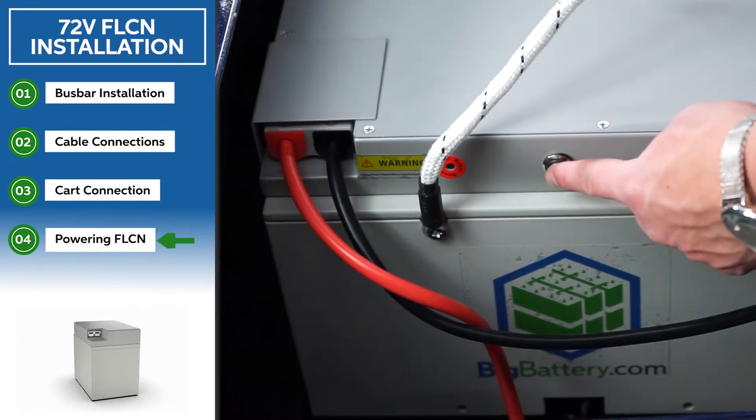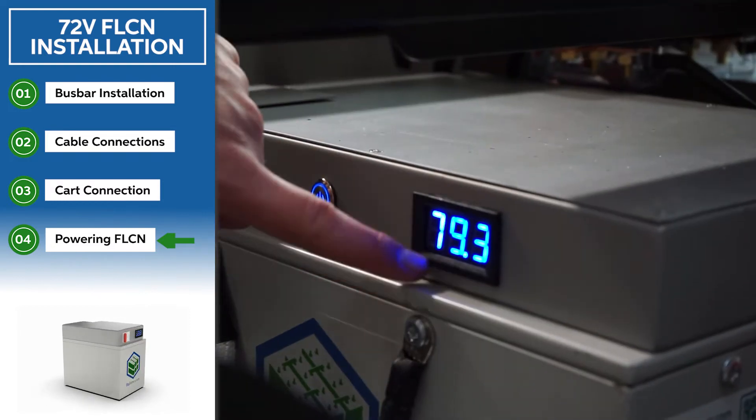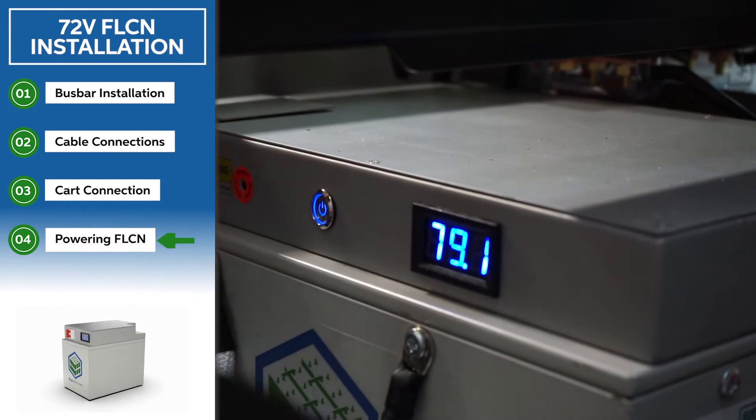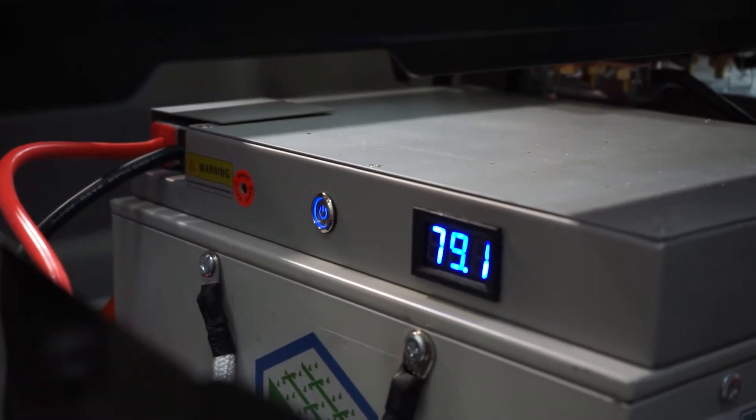Because these batteries are wired in parallel, if they are plugged in and one battery is off, both voltmeters will still read the voltage of the battery that is on. That's why it's important that we see that both buttons are in the on position.